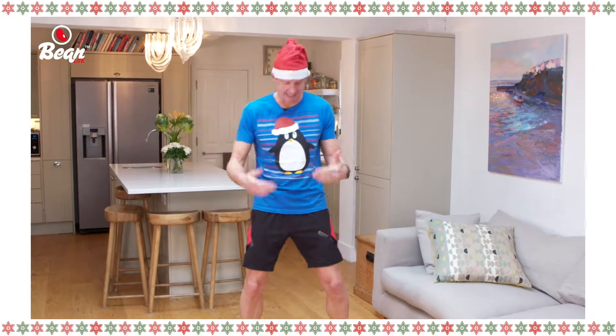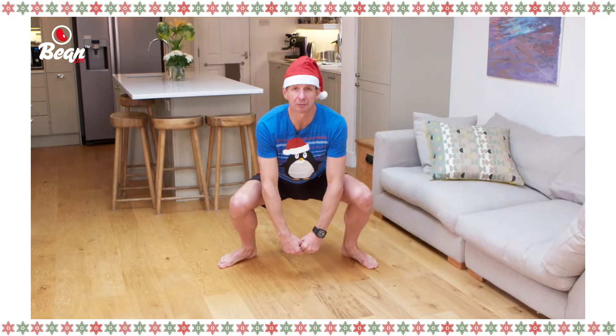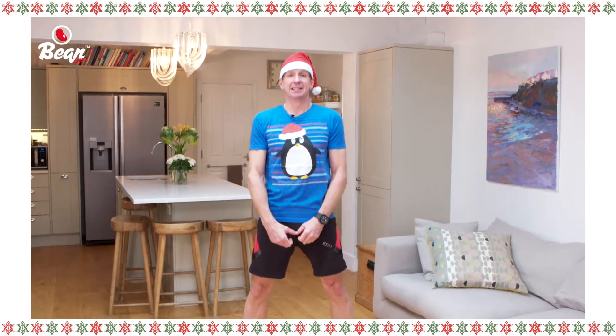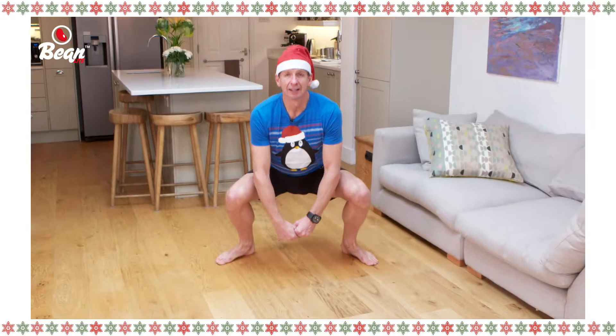10 sumo squats, full range. Feet nice and wide apart, toes pointed slightly outwards, and what we're going to do is come down as low as we possibly can and back up again. 10 of these — keep it going, nice and strong, and keep that form.